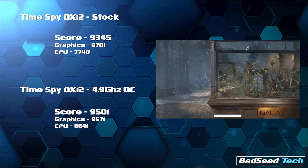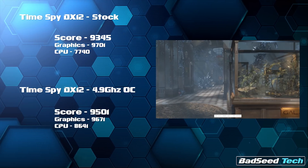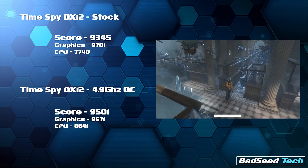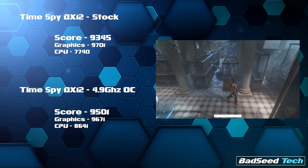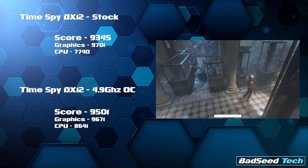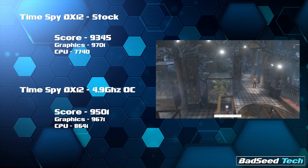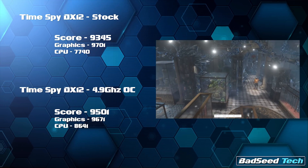With TimeSpy in DX12, the stock score was 9345 and the overclock came in at 9501 — making a bigger difference to the overall score. Graphics were similar, maybe even slightly degraded on the 4.9GHz run. The CPU score is again where we see the action, with the overclock bringing in 8641 versus a stock score of 7740.